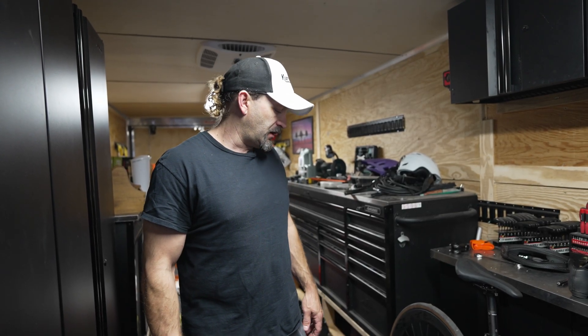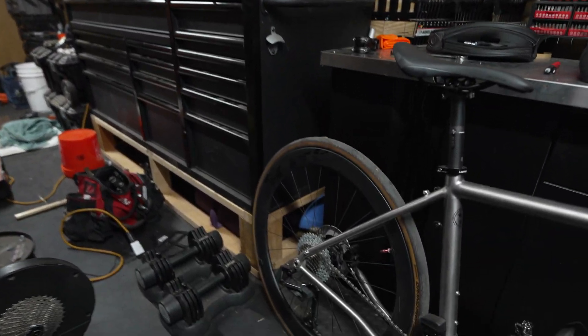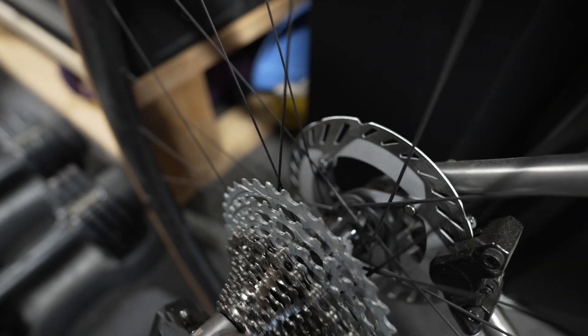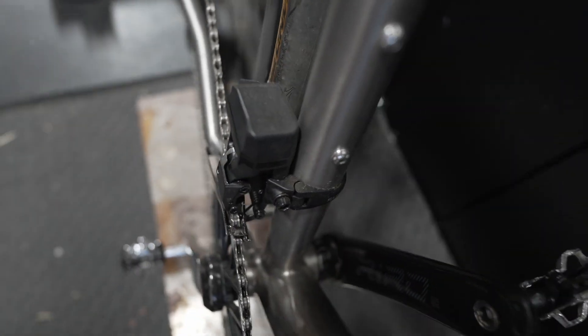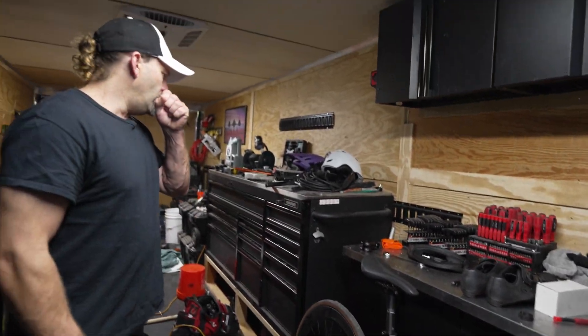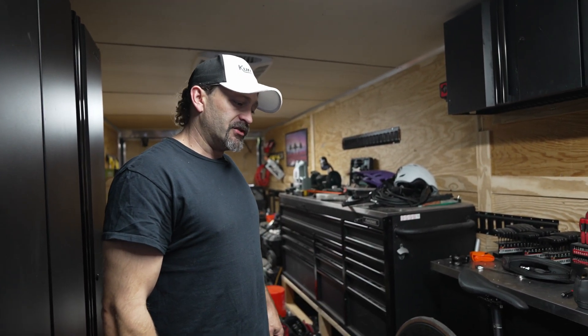Today I'm going to be showing you the world's first 2x13 electronic groupset, and here it is. This is a Rotor 13-speed 1036 cassette paired with the Wheel Top EDS TX road system. On the front on the crank side I have a Re-Row carbon crank and a 46/30 front chain ring. The bike itself is just a Lenski gravel bike, a GR300.